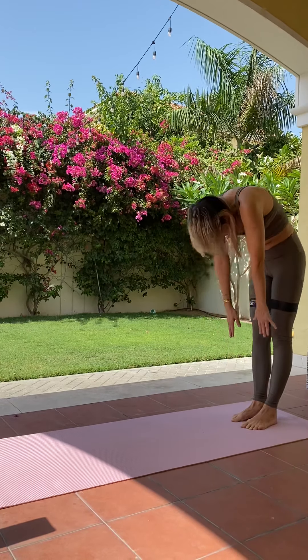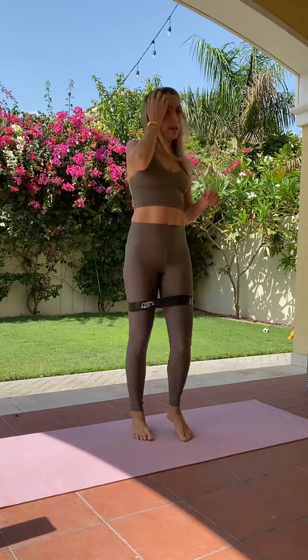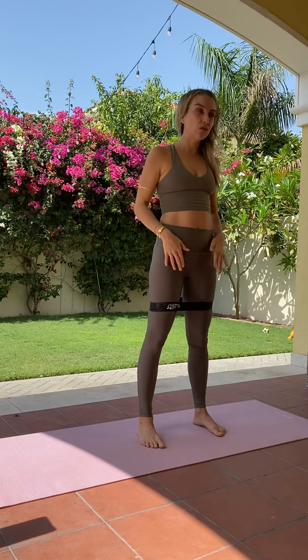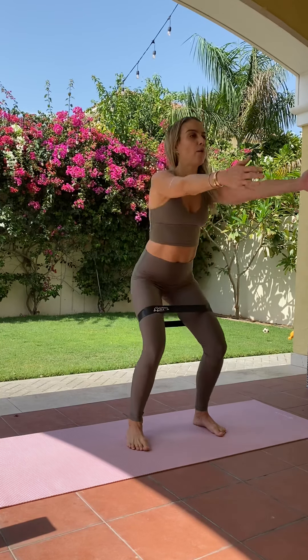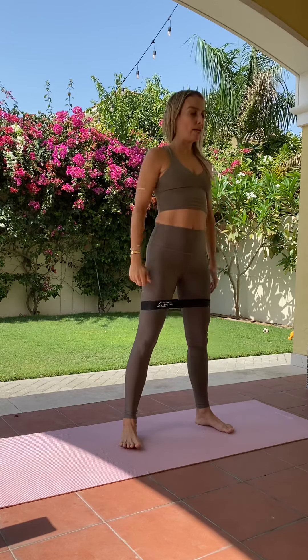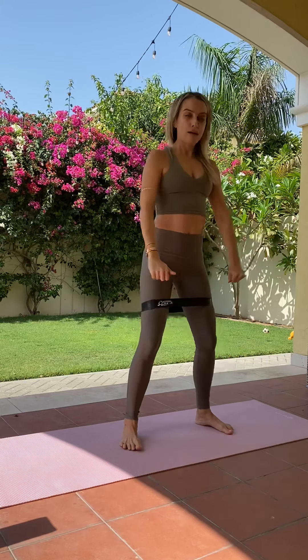We're going to go straight into it. We're going to start off with some squats. We're going to come about hip distance apart — a little bit more if we have the band — to get some tension on the band. Then we are going to come right down into it. Exhale, squeeze and come up. Inhale down and exhale up. Feet are turned out a little to open the hips.